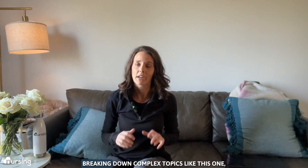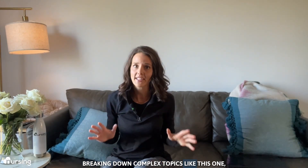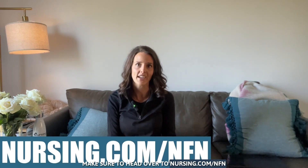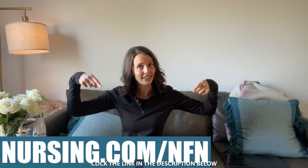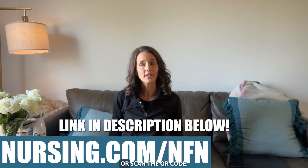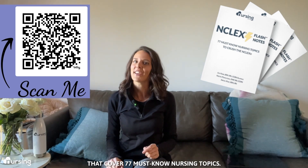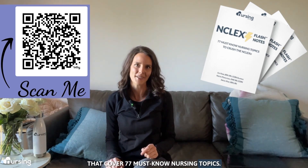If you need more help breaking down complex topics like this one, make sure to head over to nursing.com/NFN, click the link in the description below, or scan the QR code to unlock your free NCLEX review that covers 77 must-know nursing topics.